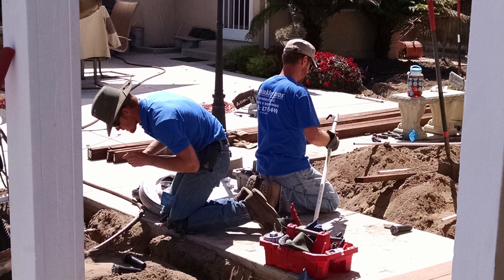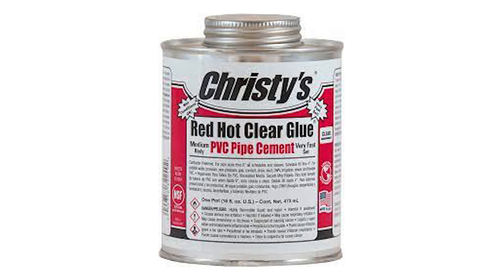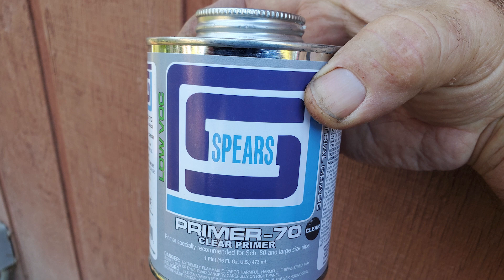Labor prices are much more costly than the price of these fittings. Use the same glue we use for standard white fittings. It would be a good idea to use primer as well, like I do.